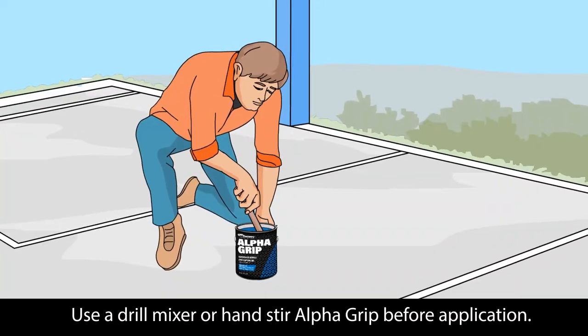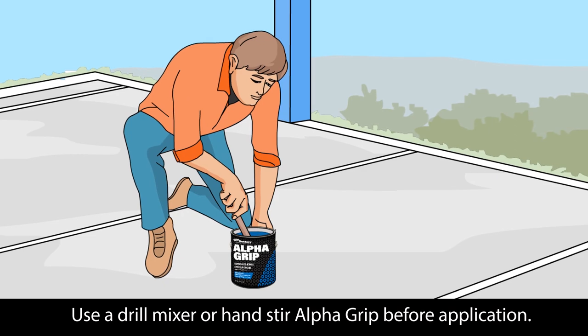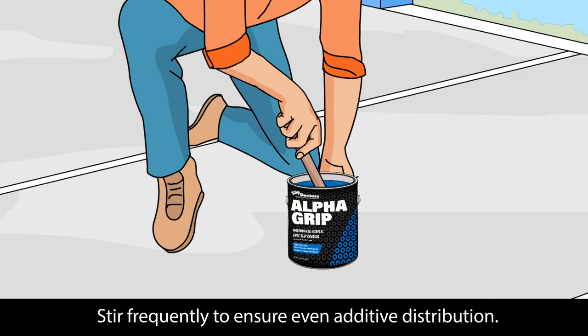Use a drill mixer or hand stir Alpha Grip before application. Stir frequently to ensure even additive distribution.